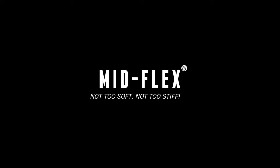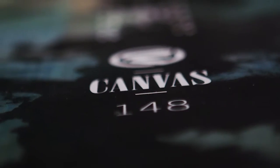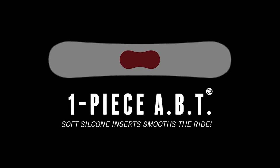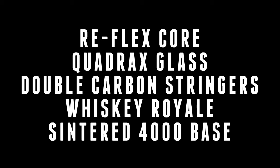This is a mid-flexing board that is not too stiff but has enough support to hold a firm edge and help land with confidence. This board also has our one-piece ABT silicone inserts in the center of the base of the board for extra dampening while riding. The Canvas offers our Reflex Core for a stable ride.